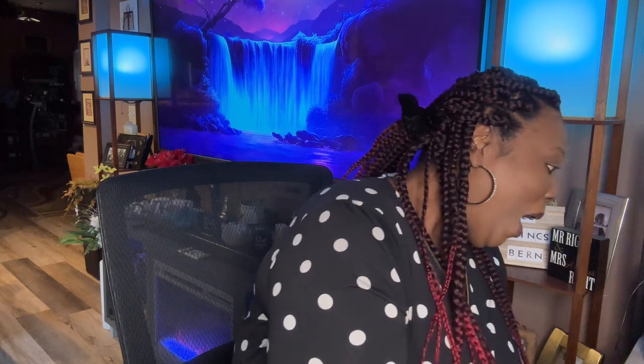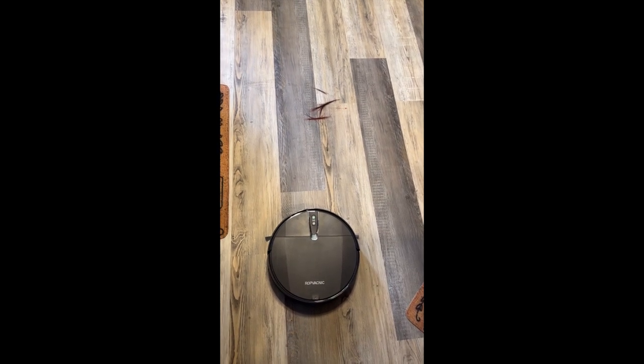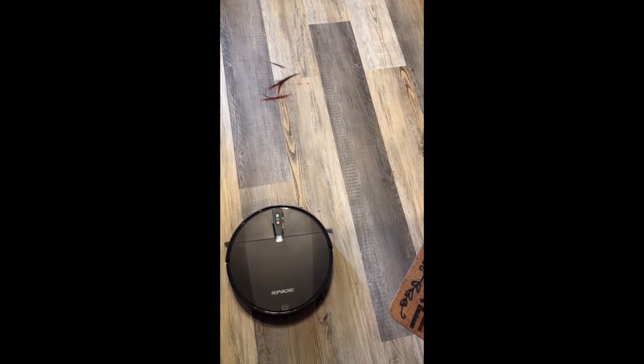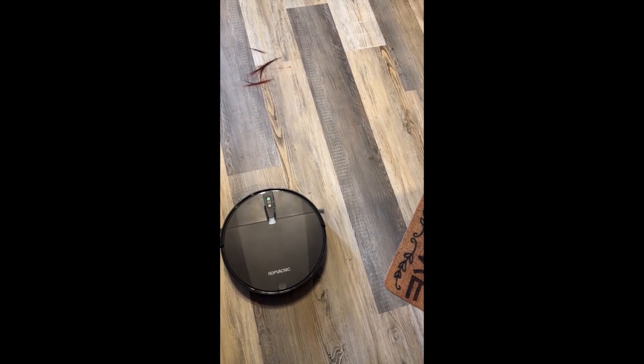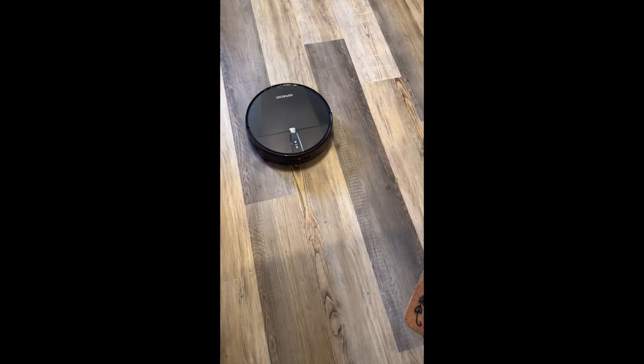We're going to test it and see if it can pick up some hair. I just put some hair on the floor to simulate pet hair since I don't have any pets. Let's see — it picked it up! I'm going to turn it around and back it up. Let it pick up the rest of the hair. Oh my gosh, it picked up the hair!